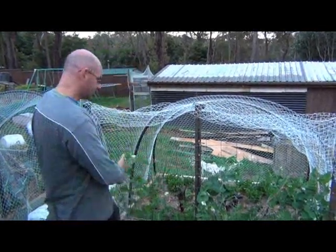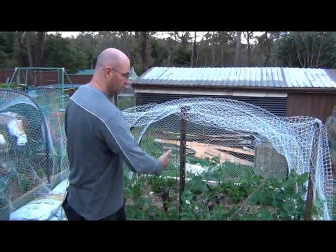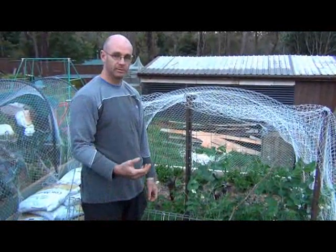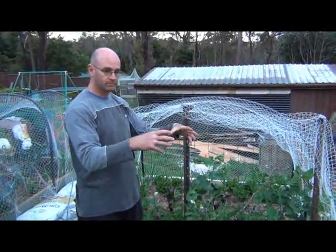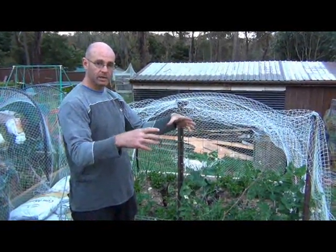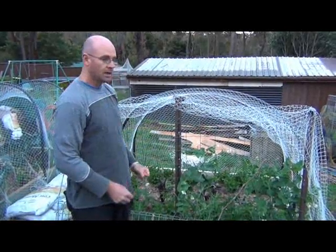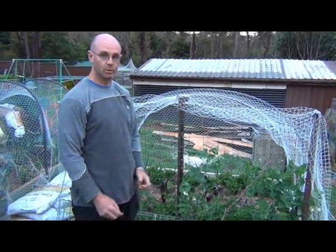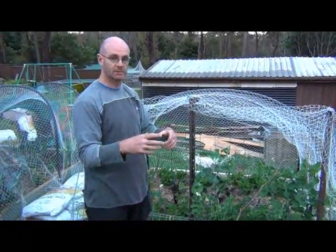Now one thing you can use is a straight trellis like this with a bit of wire, but you might not want a row like that. There might be situations where maybe you're doing a companion planting situation where you've got one or two bean plants or pea plants, and you want them to climb up one structure. What you can do is build something more like a teepee, tripod, or pyramid type structure.